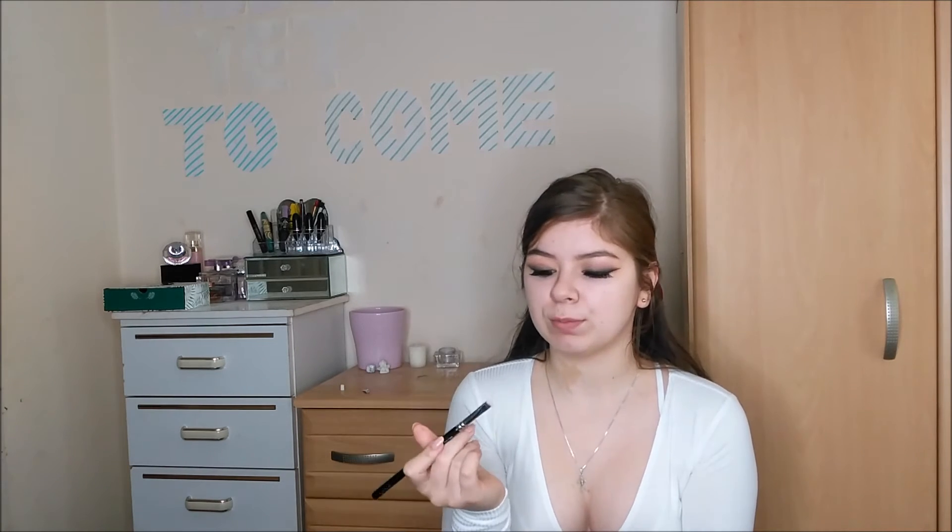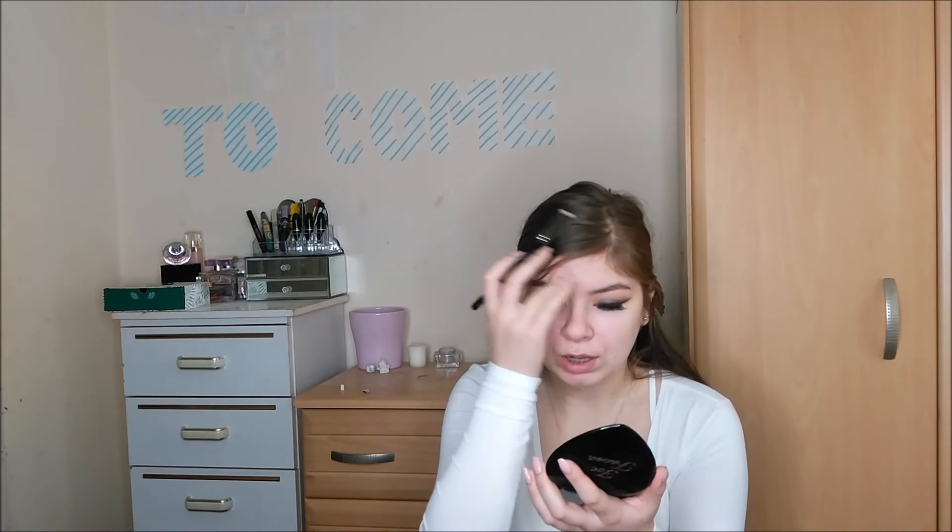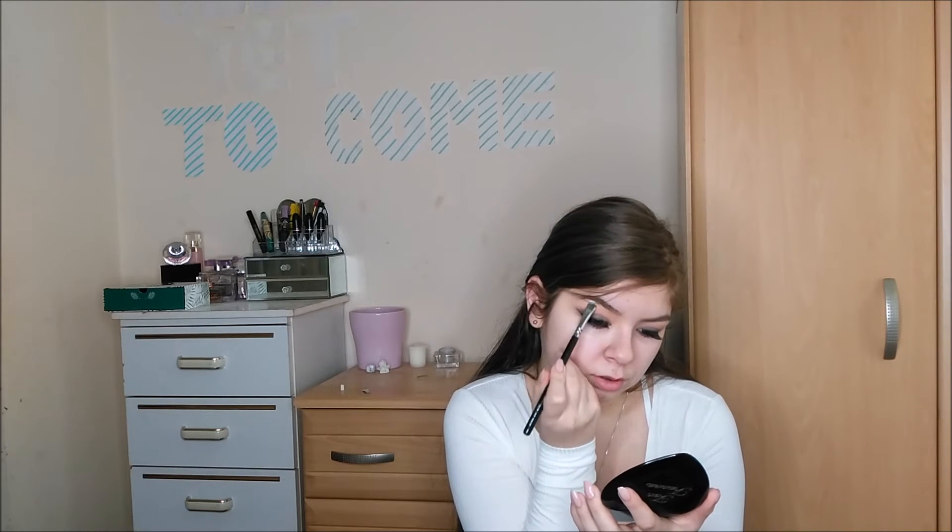I also want to finish the whole eye look by putting on some highlighter — this is Mary Luminizer by Balm Cosmetics — and I'm going to focus this onto the brow bone to just open up the eyes a little bit more, because the black in the waterline and black as an eyeshadow really does close up your eyes.